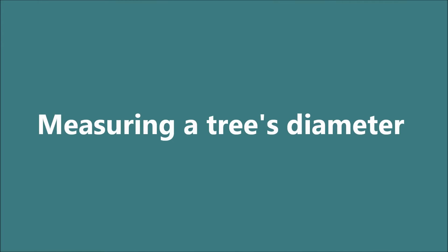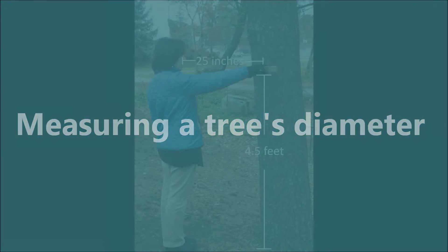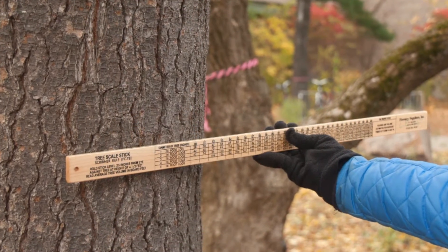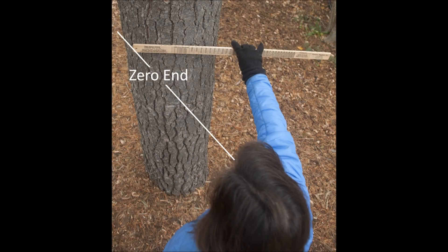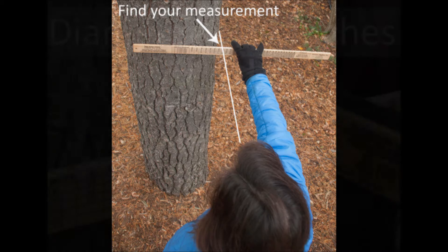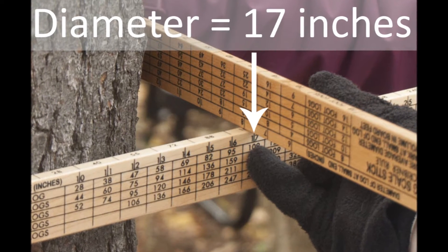Now that you know where DBH and 25 inches from your eye are, you are ready to measure diameter with the tree scale stick. Hold the Biltmore stick against the tree with the tree scale side facing you. Line up the zero end with the left side of the tree. Now, without turning your head, shift your line of sight to the right side of the tree. Read the diameter from the marks at the top edge of the stick. Remember to always round down for accuracy. You can help someone line up the right or left edge of the stick and the tree using another Biltmore stick as a guide.